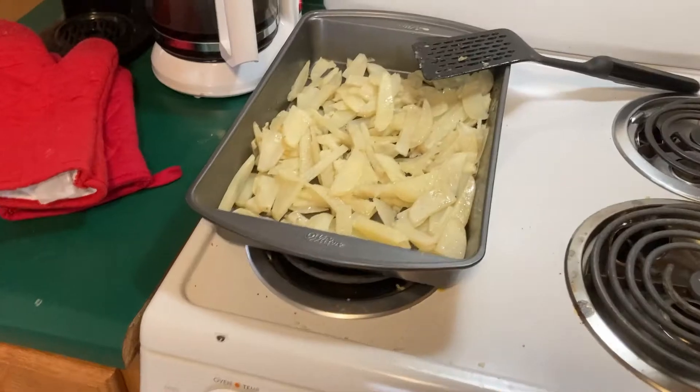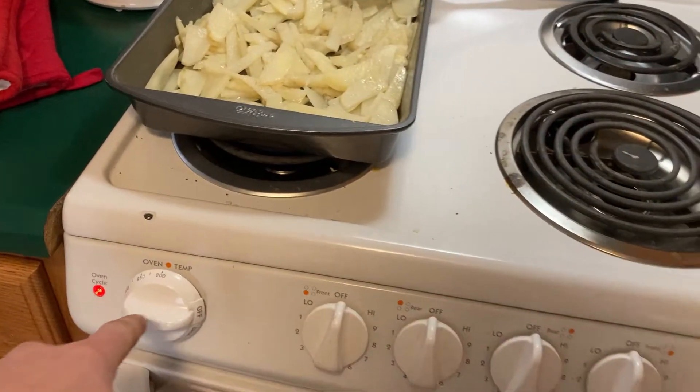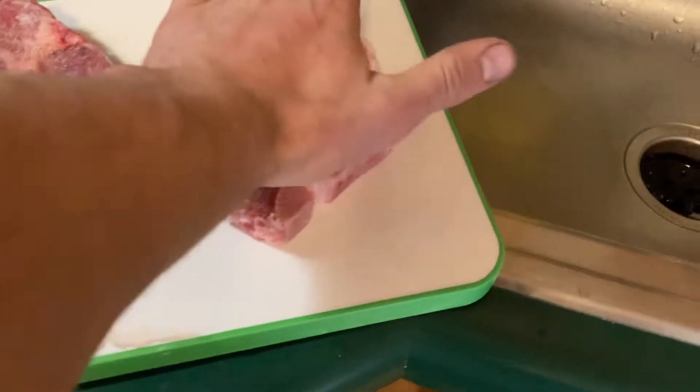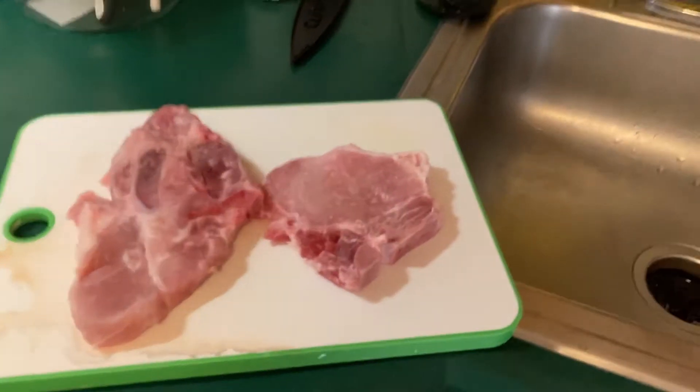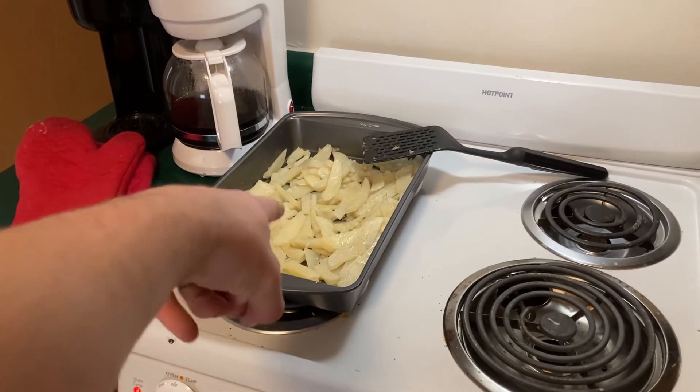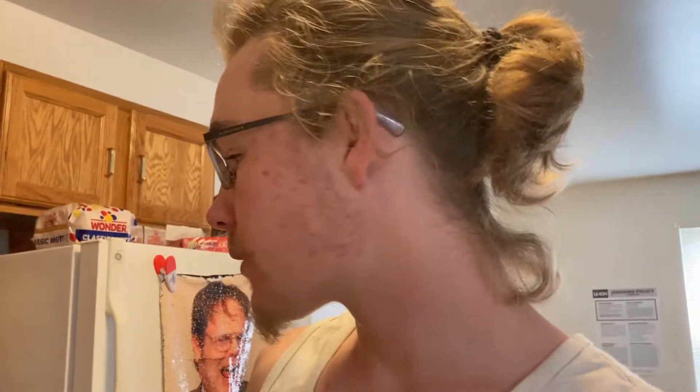Slight change of plans - the potatoes cooked way faster than I thought, in about 25 minutes. I'm pretty sure it's because I cut them so thin. They are cooked. I'll put them back in the oven set on 200 when I put the eggs in, but for now they'll sit out while I cut up these pork chops. This one is about the size of my hand, this one's a little over the size of my palm. It's going to be a lot of meat, but this is a very protein-heavy meal - lots of protein, lots of carbs. I'm going to set up a time-lapse of cutting these up and throwing them in the skillet.